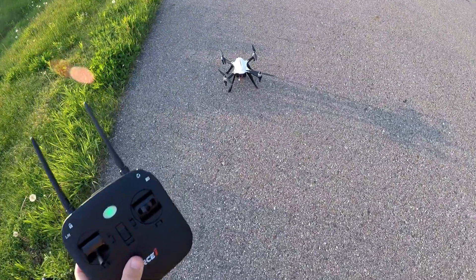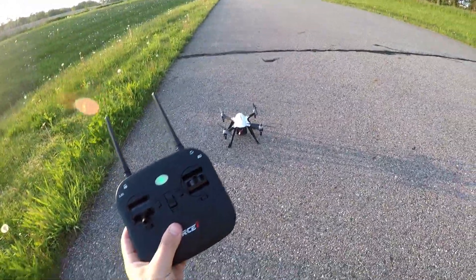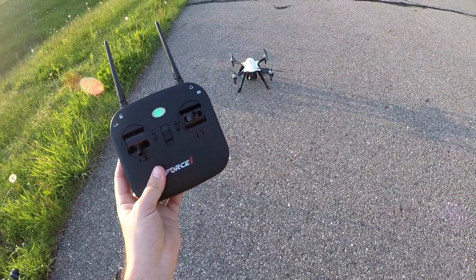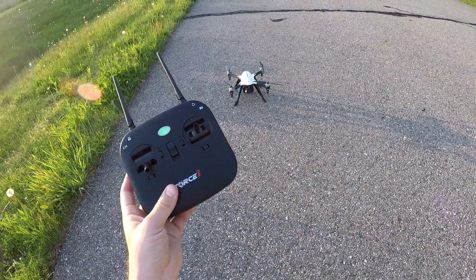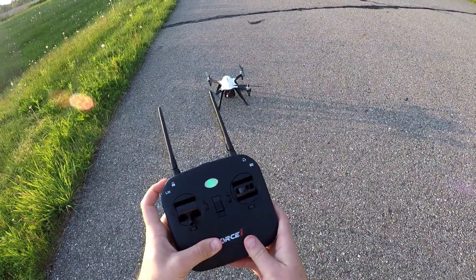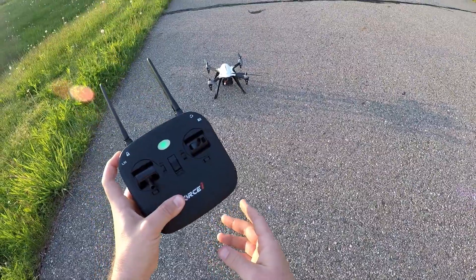Let's go ahead and take this thing up. In my first flight I didn't realize my GoPro had stopped working, so we're going to try the flight again. We'll hold down that red button on top to get the engines started.